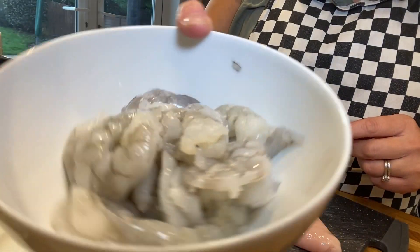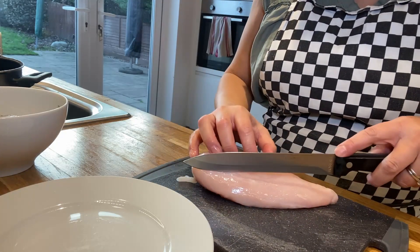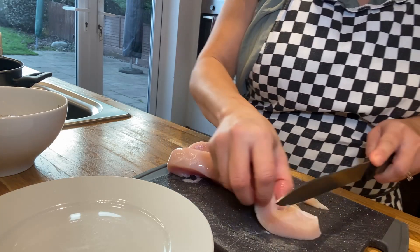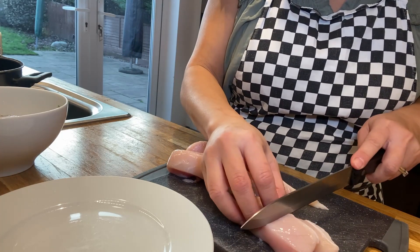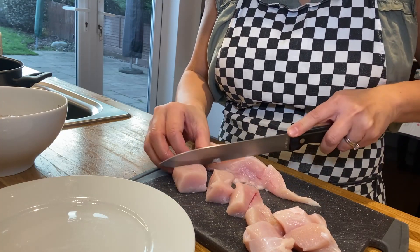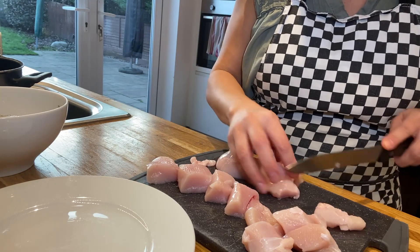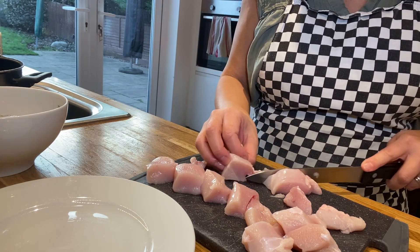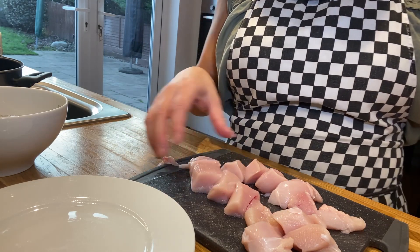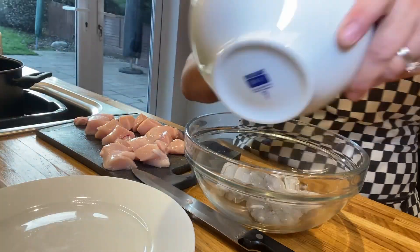Now all the prawns have been deveined and butterflied, we go to the chicken. What we want to do is cut these into big bite-sized chunks — I reckon cut them into three, big chunks like this, bite-sized ones. Let's cut the fat off that bit — it's one chunky cut — then we'll place these in the bowl with the prawns.